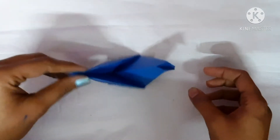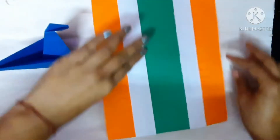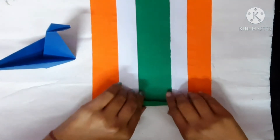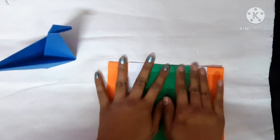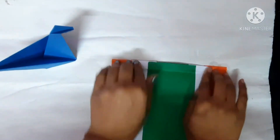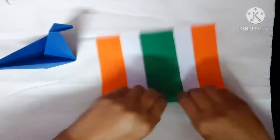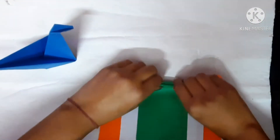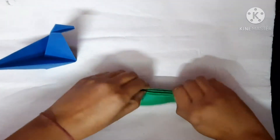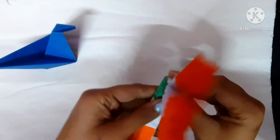Now we are going to make its feathers. Take the tricolor paper that we had made. You have to fold it slowly. Take the help of your parents. Fold it in the middle into equal halves like this.